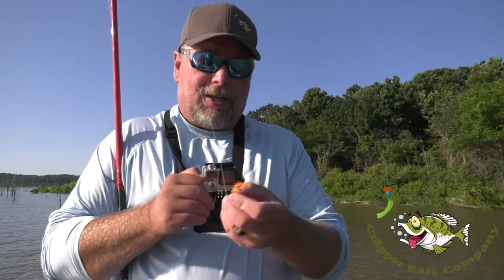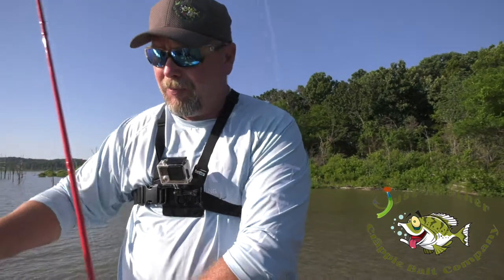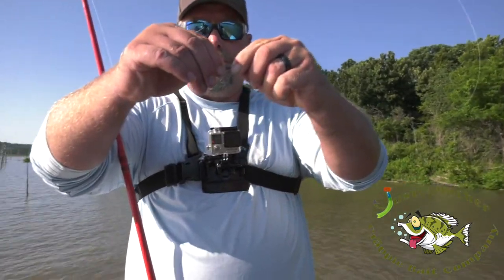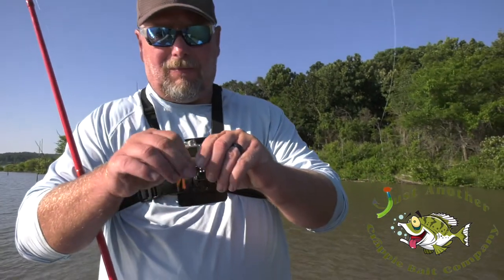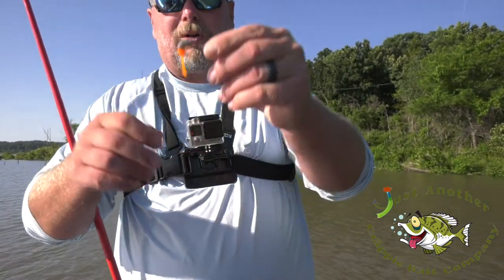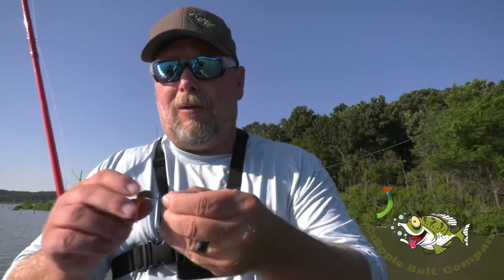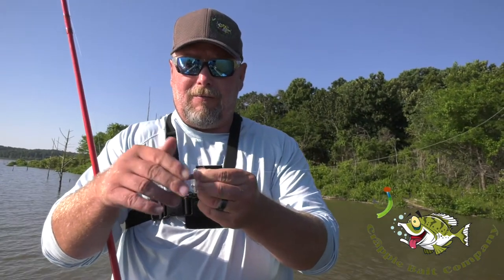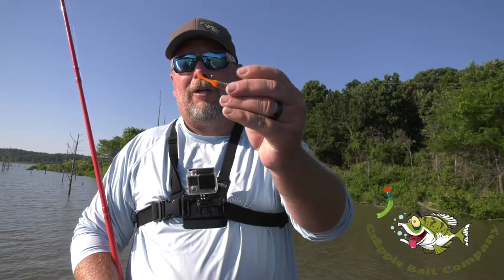The jig heads I use aren't a typical jig head — they're a little bit pricier than your average jig head, but you'll never be able to pull the bait off. It has a corkscrew on it, and you just screw that bait on and you're ready to go.